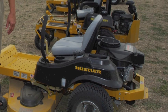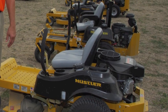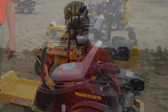What we did with the Raptor was try to combine the Hustler design — what we stand for at Hustler as far as building a good quality, well-designed zero-turn — and get a machine for the dealer that's under that $3,000 mark but is still a high-quality zero-turn mower.